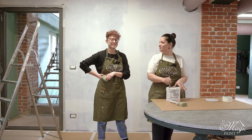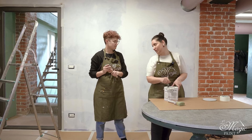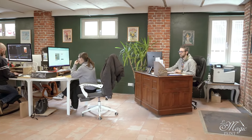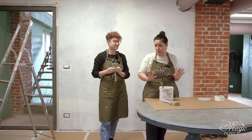Good morning, channel friends. Today we are in our new office in Castellamonte, the new headquarters, the boss's office. We were left over there and he came to the new place over here. We are 200 meters apart, but we seem so far away.